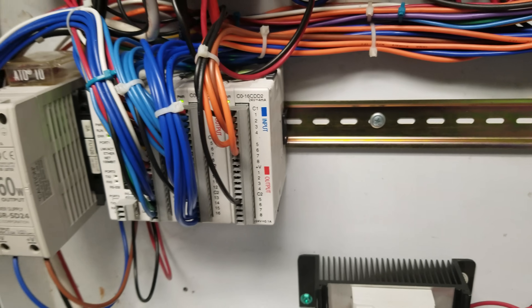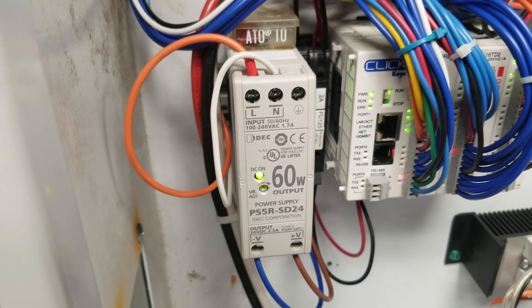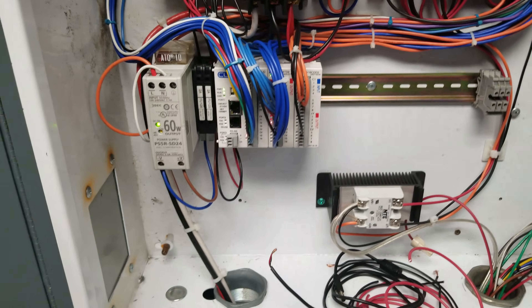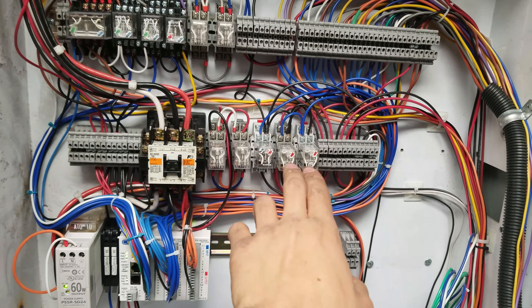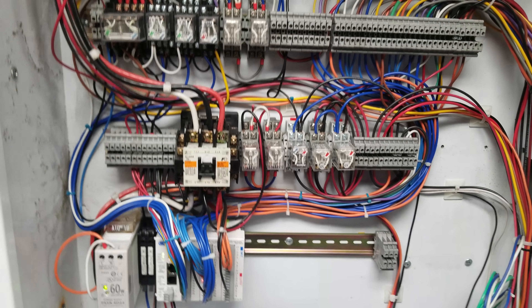I have it installed, hooked up, and programmed with a 60 watt 24 volt DC power supply, which gives me about two and a half amps, and I have just some power relays. These two are going to get changed. These two are not used.